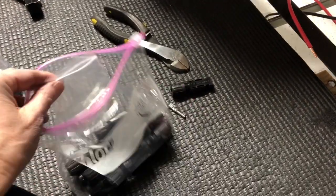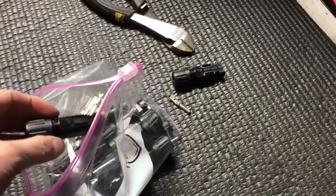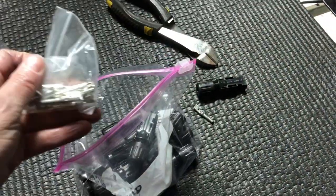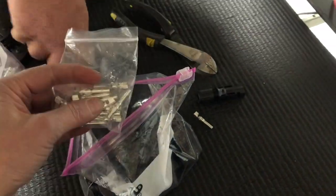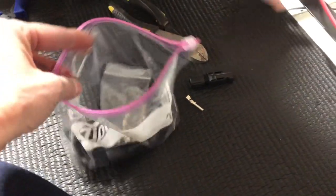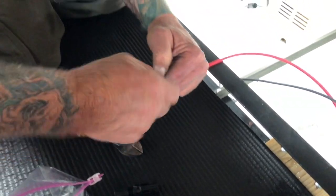One thing we did: when these connector components came in they were all in one bag — positive and negative connectors and the small hardware pieces too. What we did was sort them out, match their components, and keep them together in a Ziploc bag. That made the job a lot easier because it can get pretty confusing.